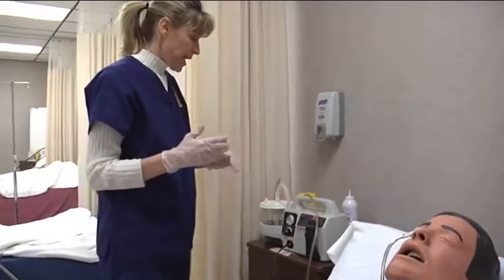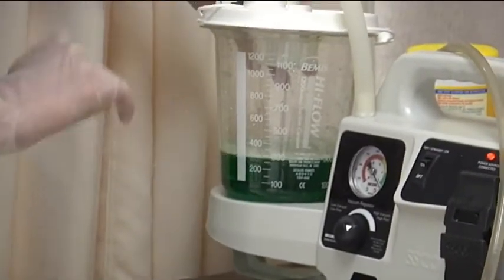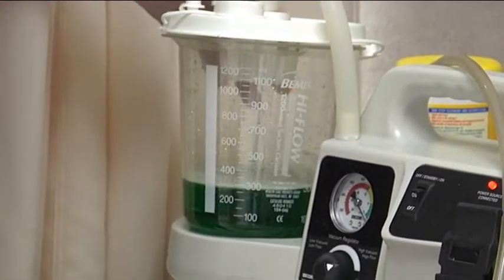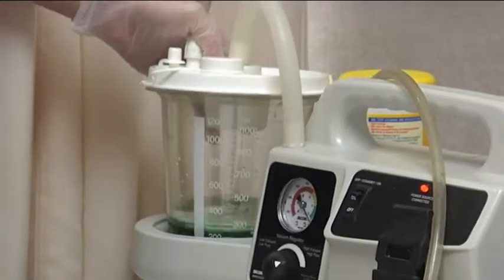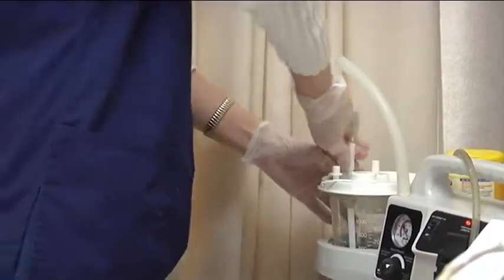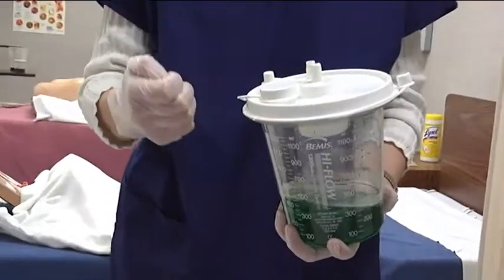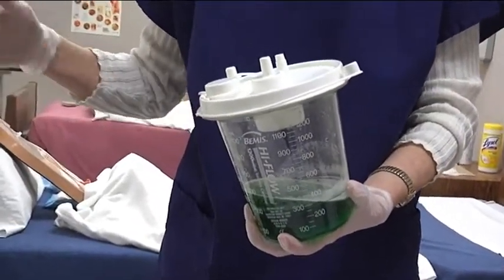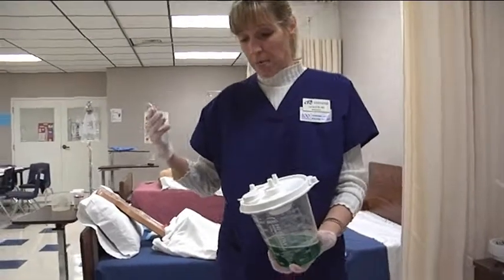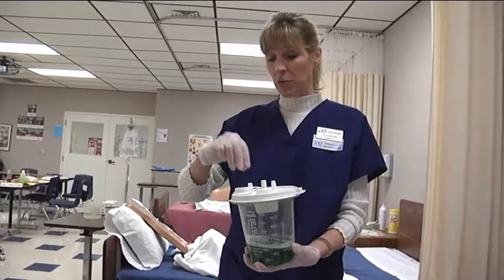The other thing we want to talk about is emptying the receptacle. Typically at the end of a shift, the nurse will mark on the container how much stomach secretions have been collected for that shift and figure out the output. If the container is full, we need to empty it. Follow your hospital protocol — in some hospitals you would take all the tubing off, remove the receptacle, and dump it into the toilet, making sure it's not splashing back in your face. If you think it might splash, put on appropriate PPE — a mask, goggles, or a gown.